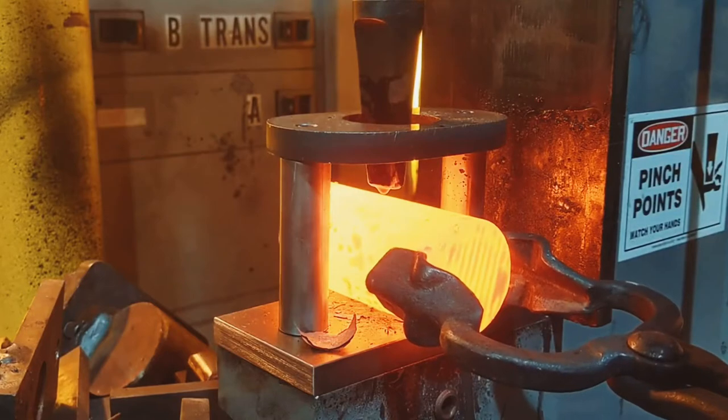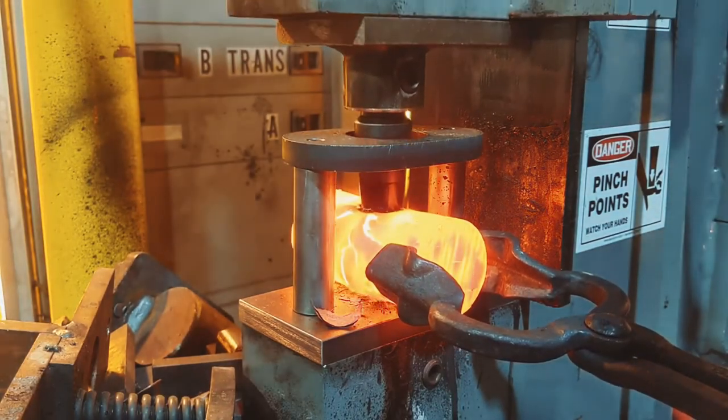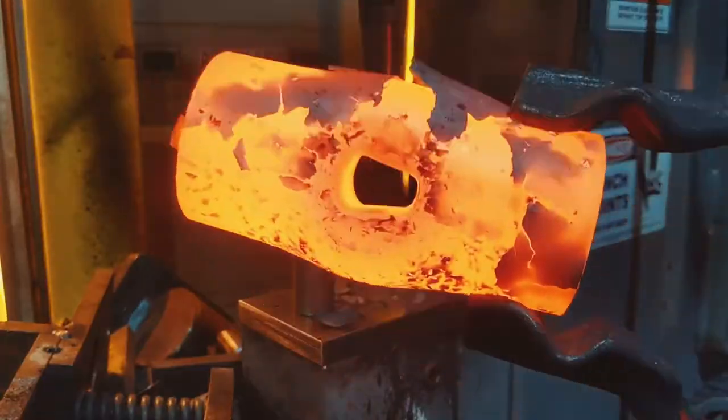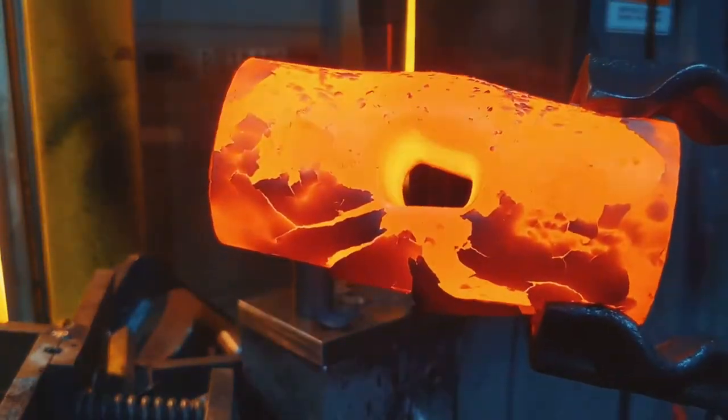then we encourage you to check these out. They work in conjunction with our punch and stripper plates, which you see here. And you can find all of these products over on our website at CoalIron.com.